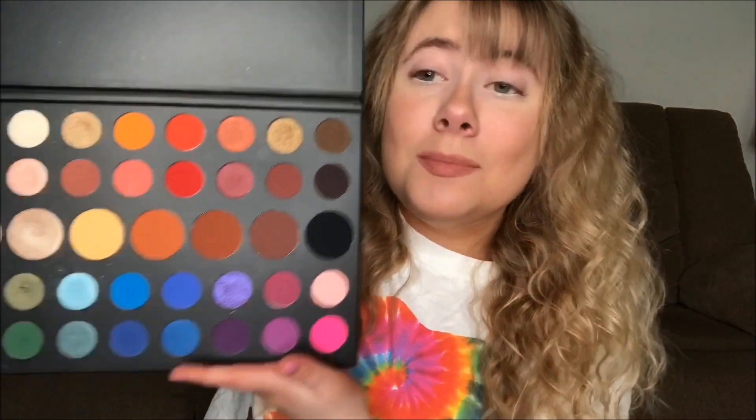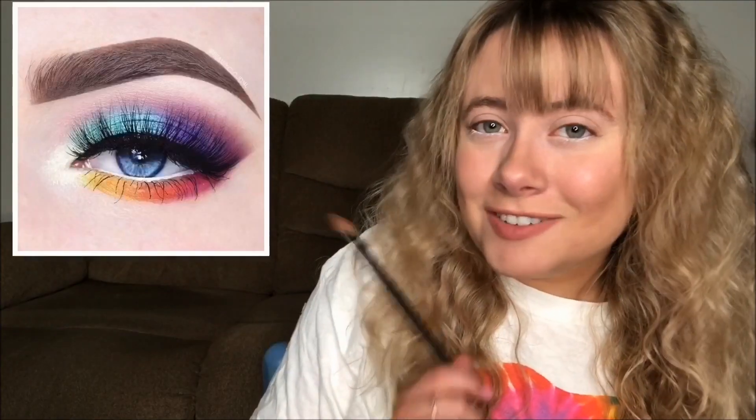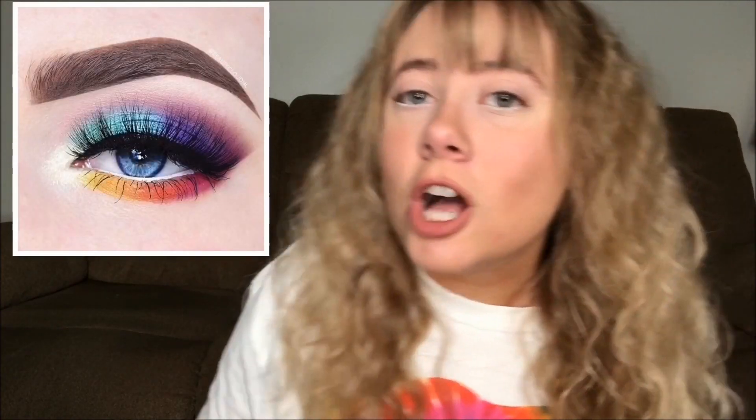Now it is time for the fun part where we get to do our rainbow-licious eye look. To achieve this you're gonna need some rainbow colors — whatever palette you like that has all the colors of the rainbow. I have a reference picture I'm basing this look off of, found it on Pinterest — I'm addicted to Pinterest. Instead of using red I'm gonna use pink instead. I'm not the biggest fan of red but I do love pink.